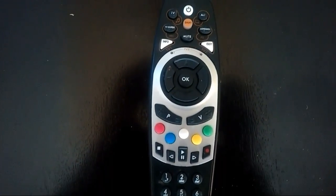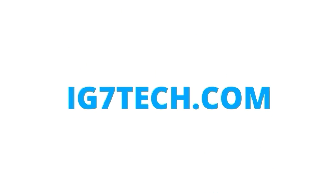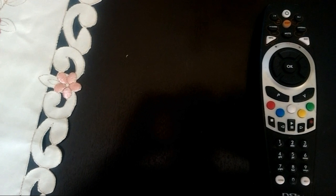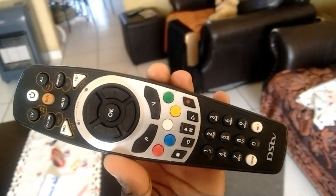So you want to know how to fix a GSTV PVR remote? Well, in this video I'll show you how. How's it going guys, this is iG7tech, and today I just wanted to show you guys how to fix this GSTV PVR remote, which is very simple — similar to my previous video on how to fix the GSTV Explore remote.